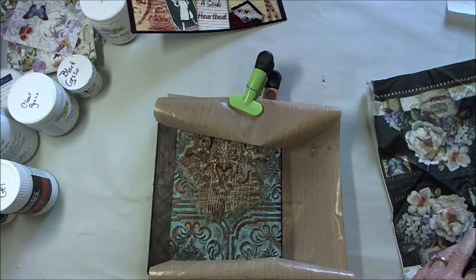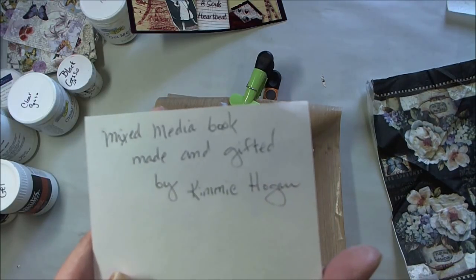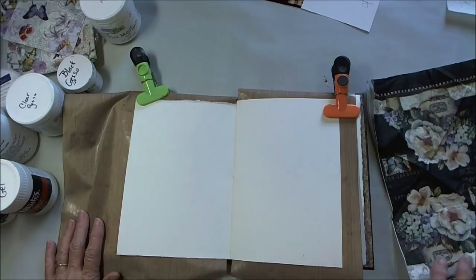I'm using a mixed-media art journal book that was handmade and gifted to me by Kimmy Hogan. Each of the pages is a different type of paper for me to try and experiment with.